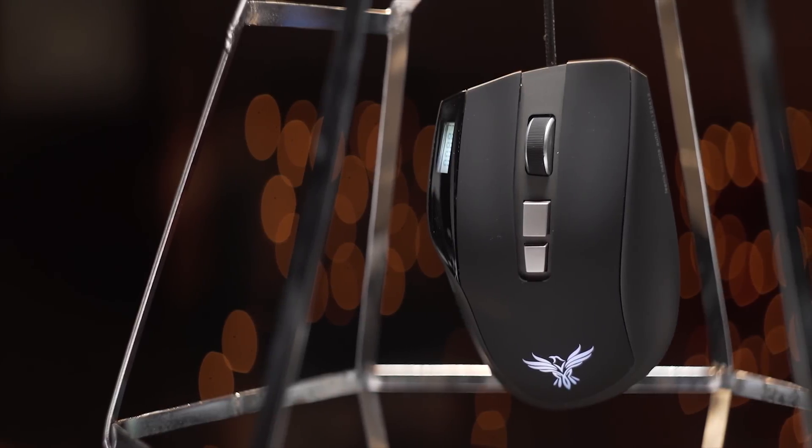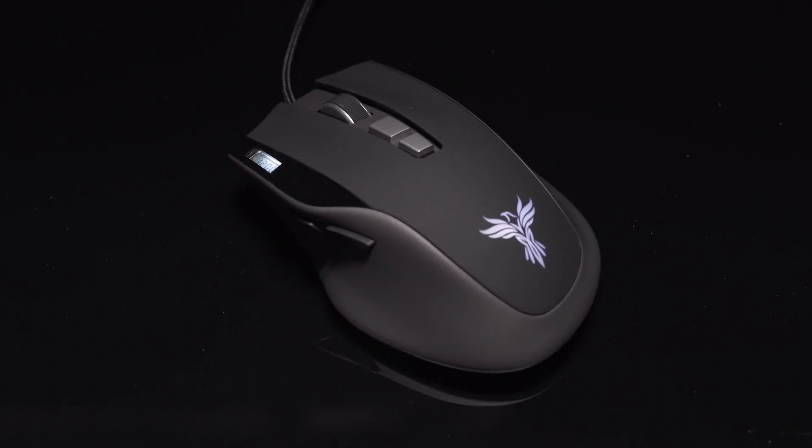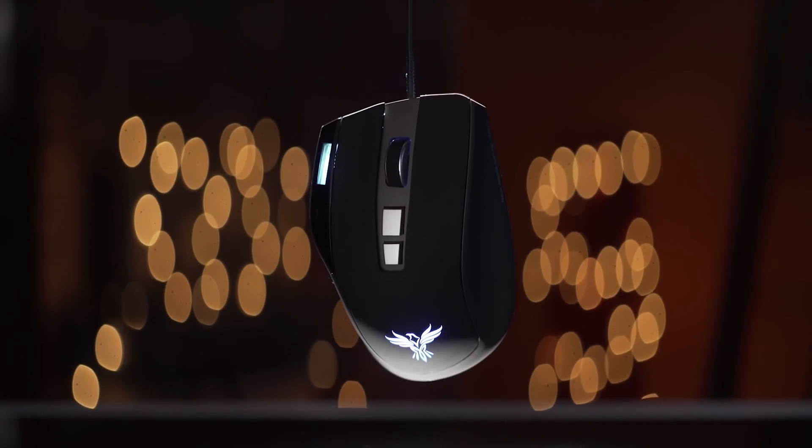The Nesita mouse from Phoenix is ergonomically designed and comes with an 8200 DPI sensor and Omron switches. Click the link in the video description to learn more.